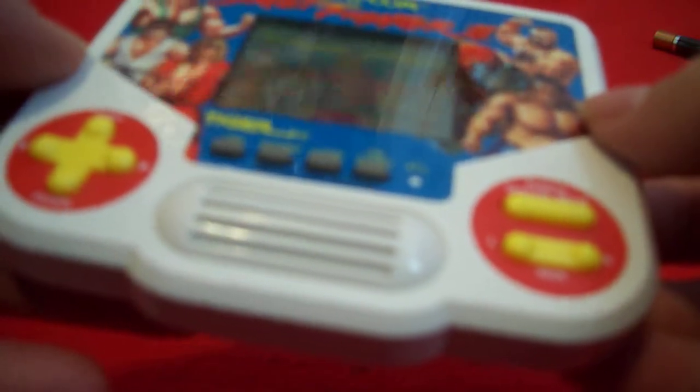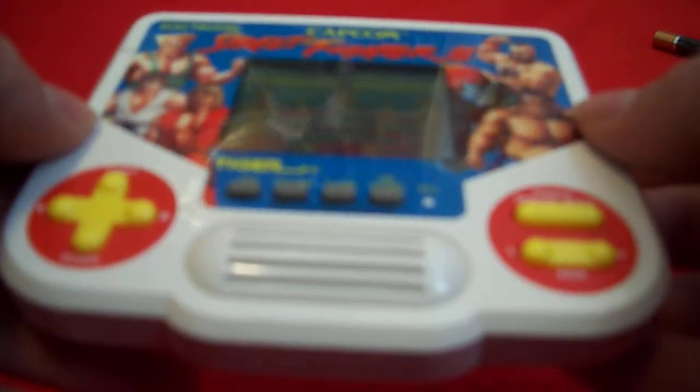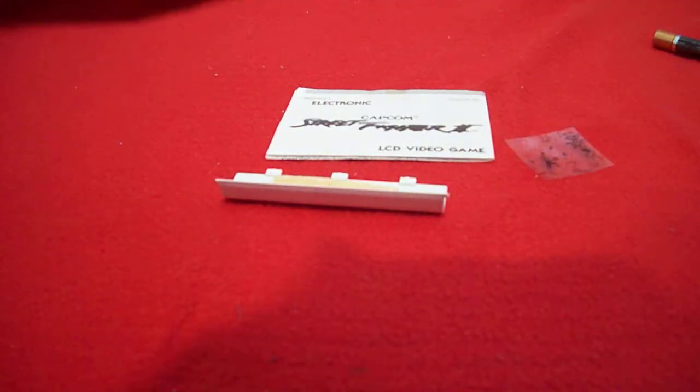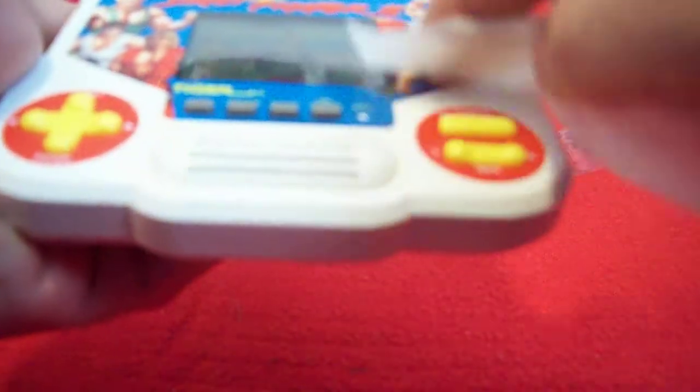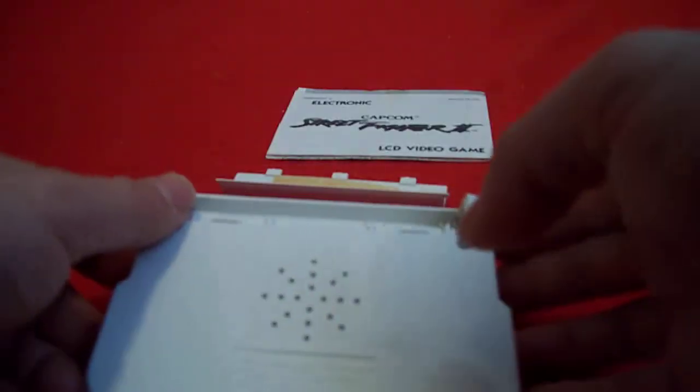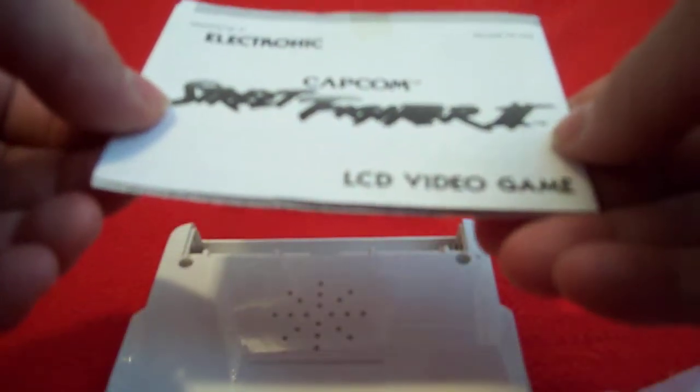Let's take a look at this Capcom Street Fighter 2 electronic LCD game made by Tiger. There are some marks here and I'm going to give it a nice little gentle wipe down. It's just a little piece of scotch tape on there — I gently clean my systems with Lysol wipes. The sides are nice, the bottom is nice, and it comes with the manual.